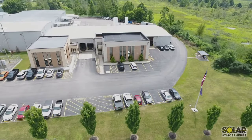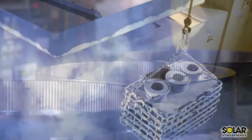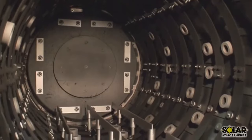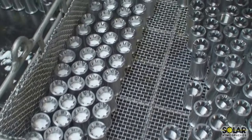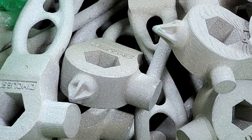We went to Solar Atmospheres, they gave us a nice tour, and it was very impressive. Their furnaces can range anywhere from the size of a basketball up to a freight trailer — they literally put tons of parts into giant vacuum furnaces. For our purposes, we used one of the medium-sized furnaces, and we were able to get about 400 of these parts in one batch. Once they came out, they were great. After that, they're ready for machining — they have the hardness required for the application and function.